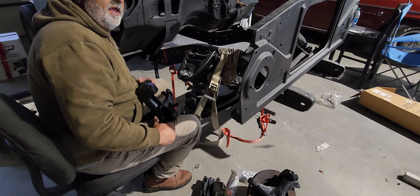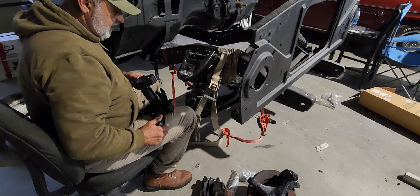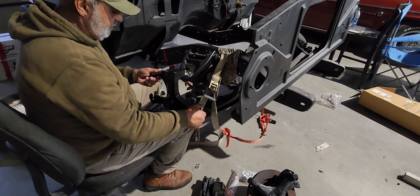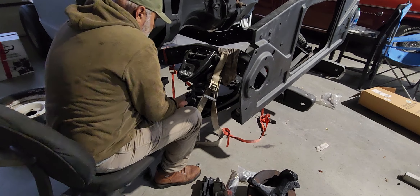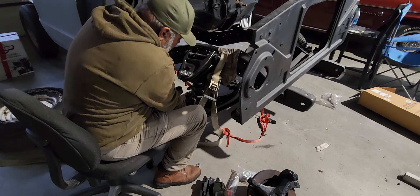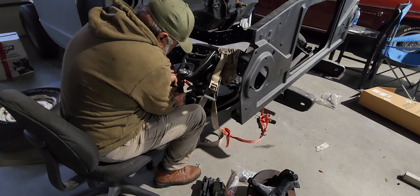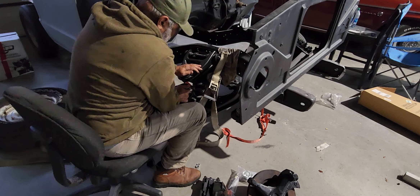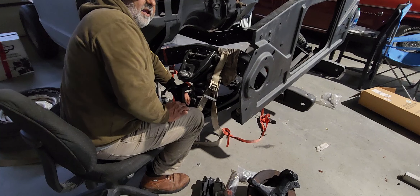We've got the part all set up and let down to the right height. Make sure you get the right side — set it down on the ball joint, pull it up, and bolt her down and you've got it.